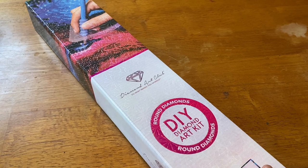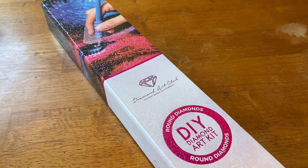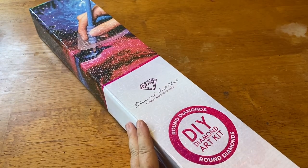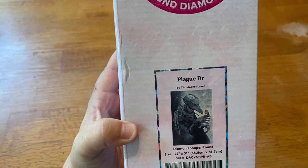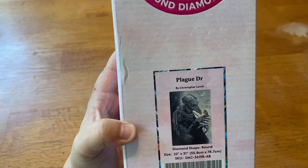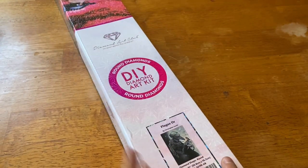This kit I am super super excited about. This is the fourth release that Diamond Art Club has brought by this artist, and it's probably becoming my number one favorite artist. You can tell it's a round kit — there's a magenta circle that says 'round' and a magenta stripe right there, plus quick instructions on how to diamond paint and what comes in your kit. This is Plague Doctor by none other than Christopher Lavelle — a 55.8 centimeter by 78.7 centimeter, or 22 by 31 inch, round drill kit with AB drills. I've been waiting for this particular image, it's one of my favorites.